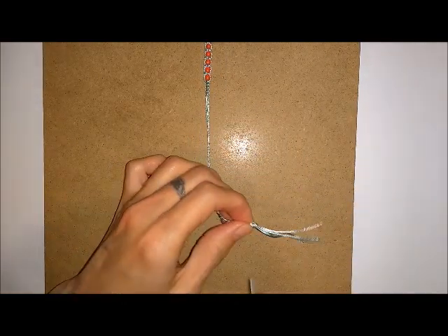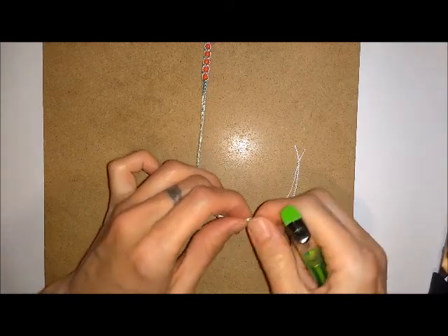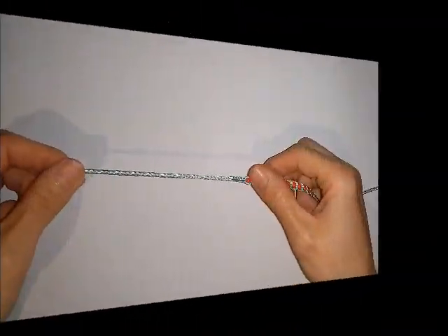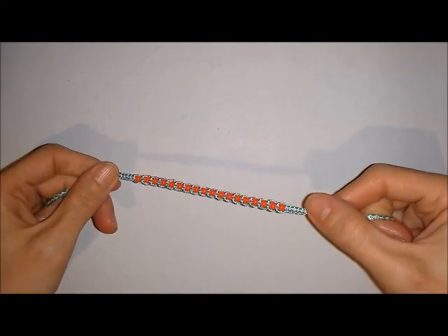Then you can trim off any excess and seal the ends. I'm going to use a lighter to seal here but you could use glue if you preferred. Once you've done one end you want to do the exact same thing at the other end and then you can try on the ankle bracelet.